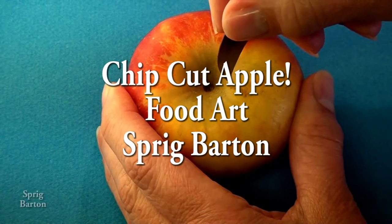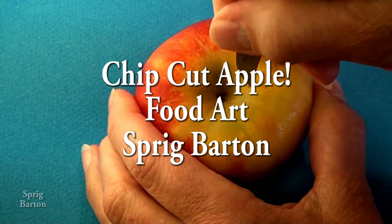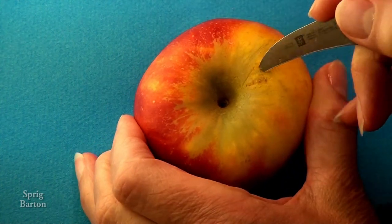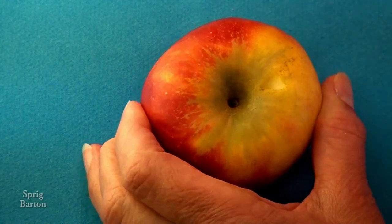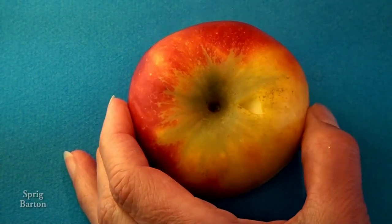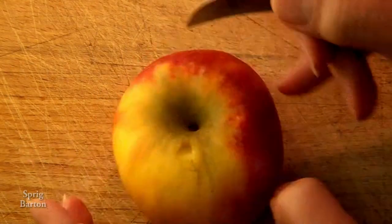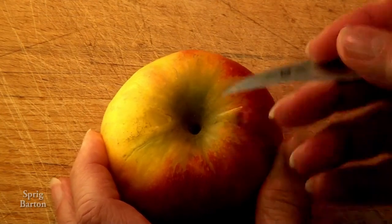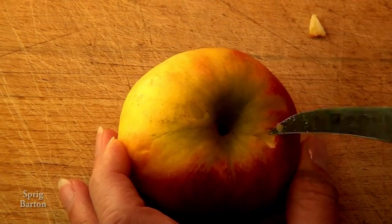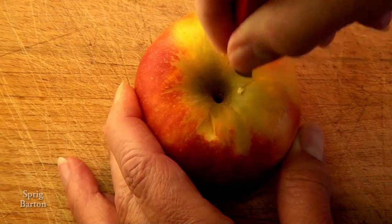It's another food art with Sprig Burton. We're making chip cuts in our apple today. First we make a v-shaped pattern, doing two stop cuts straight down, and then angle with a relief cut down. Relief — clean that up, it's a little messy.